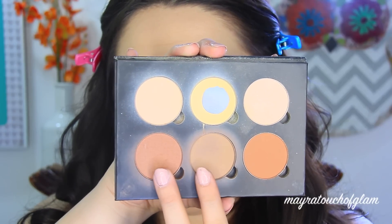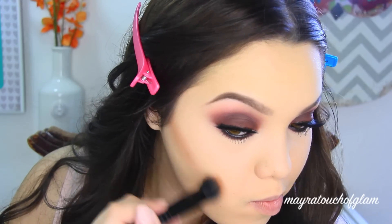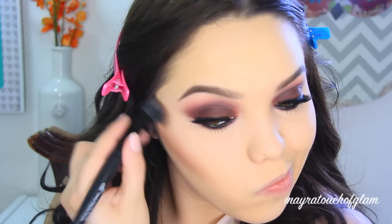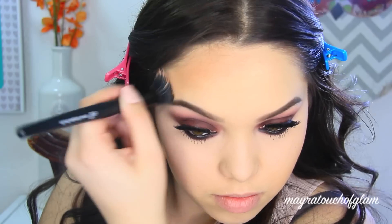To contour my face I'm going to be taking the Anastasia Contour Kit — I'm taking Java and Fawn, mixing those two together, and applying this with my e.l.f. Small Stipple brush. This has been my favorite brush — I mentioned it in my April favorites, which I'll link in the description box. I'm applying the contour underneath the cheekbones, also on my forehead, my chin, and then I always like to contour my nose.